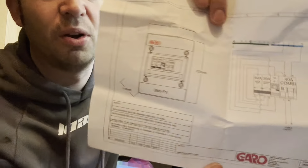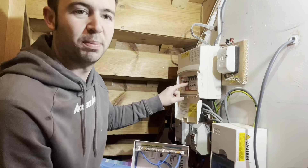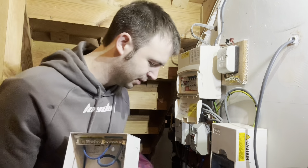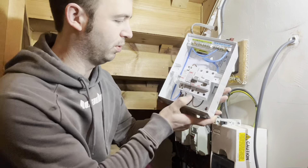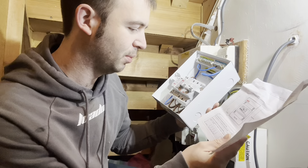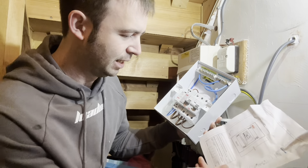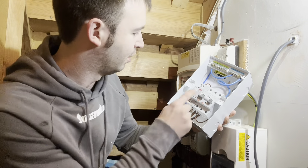I'm going to take out the existing shower supply and extend that cable to the Garo board. I'll replace the RCBO with a new 40 amp MCB to supply the Garo board supply terminals at the bottom. Shower one - the one they use most often, the upstairs shower - will be the priority, connected to terminal B of the shower relay.